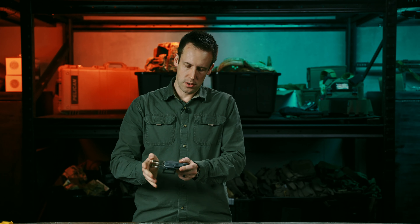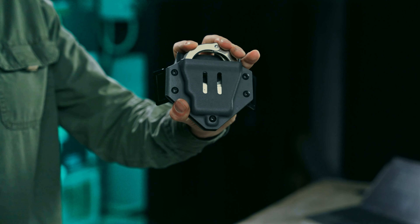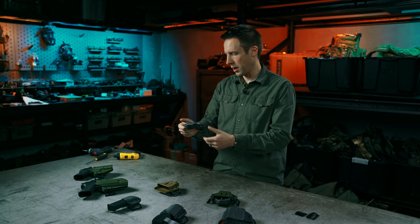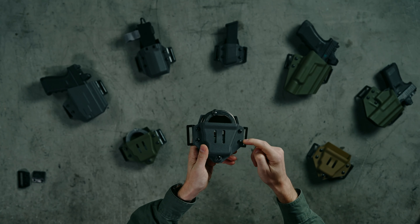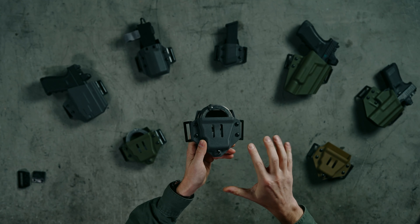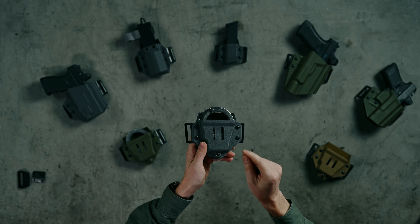You can run your cuffs forwards or backwards and you can run a whole bunch of different kinds of cuffs. The Smith & Wesson hinged and chained varieties work well. Even the larger Peerless hinged varieties are going to work with a little bit of tweaking to the hardware retention. You're going to want to start with these two screws on the outside, but you have five different screws that will let you dial in exactly the feel that you want for the cuffs that you carry.